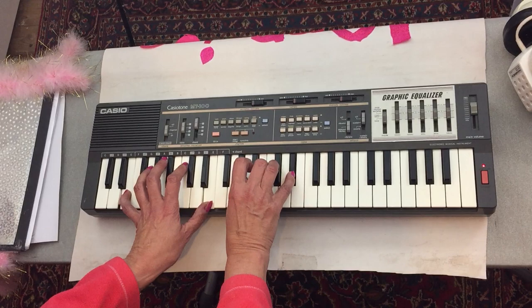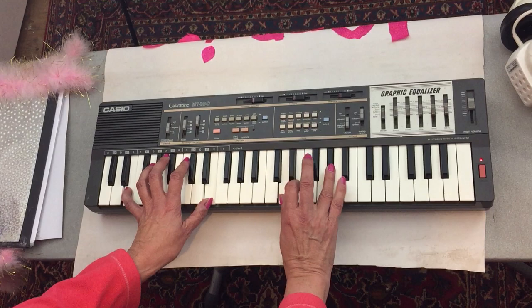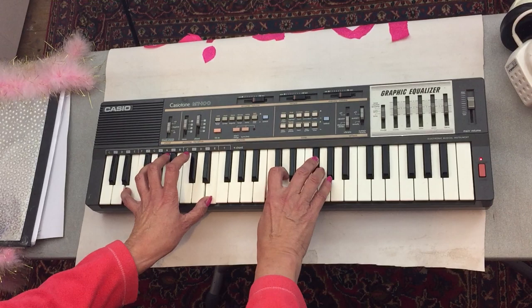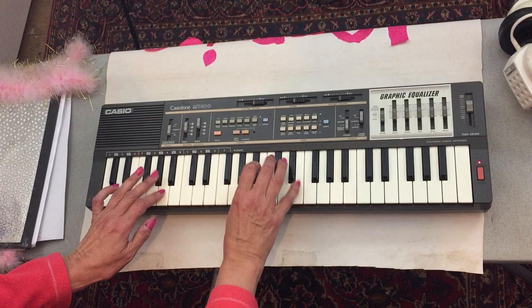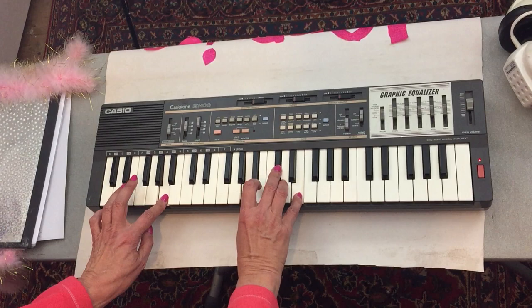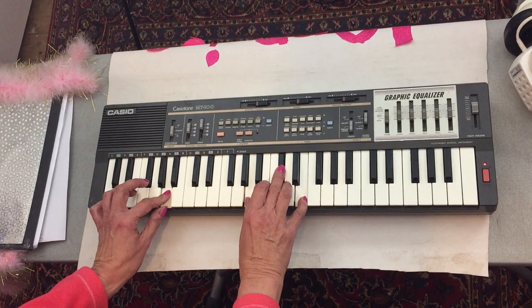Back to your triads — E major, F sharp minor, G sharp, F sharp, G sharp, B minor, E major, E major, R minor, B major, F sharp, G sharp, R minor, F sharp, B minor, B major, F sharp, the E.